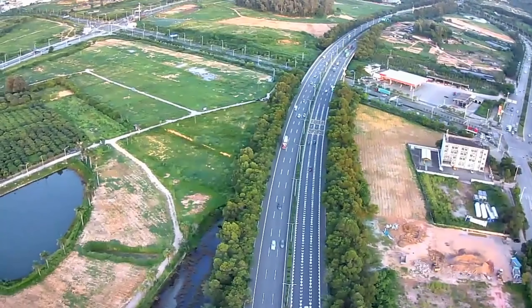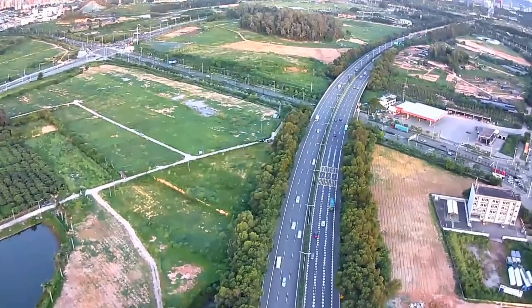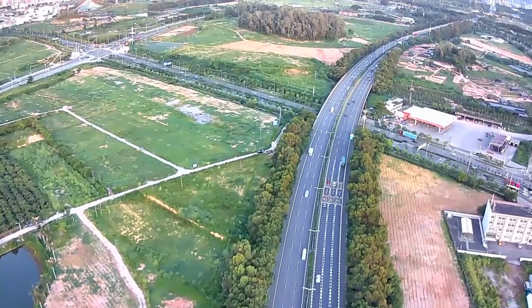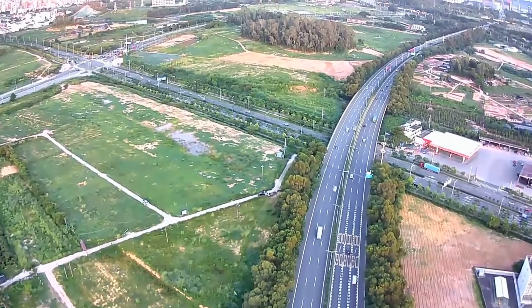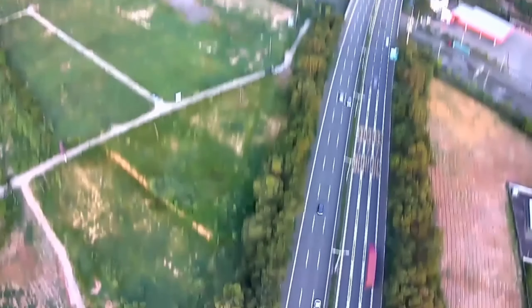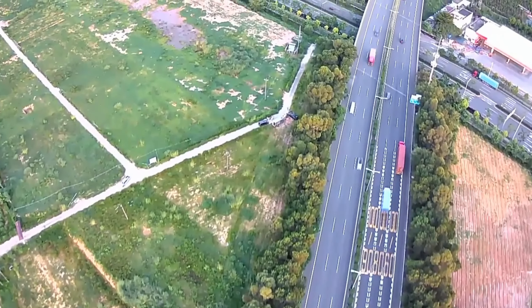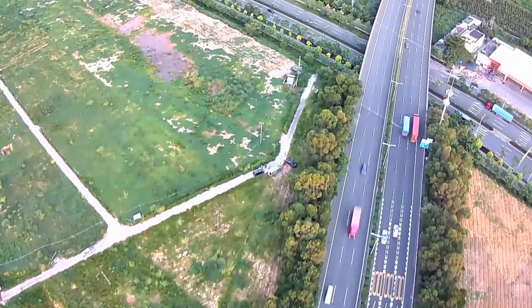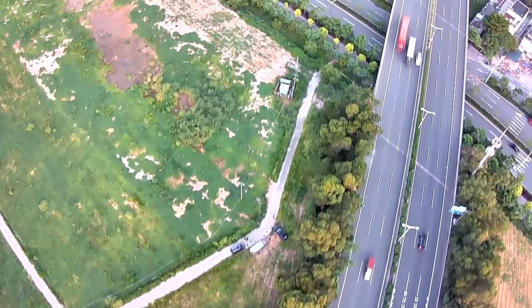This is the amazing SJRC F7 Pro 3-axis gimbal long-range drone, released very recently into the market. This is the full 4K video captured by this drone. You can also capture the beauties of nature. This is an amazing drone released very recently into the market.